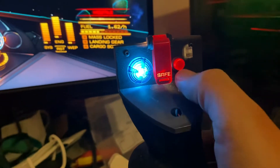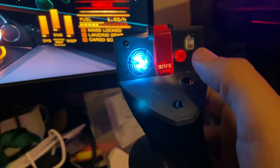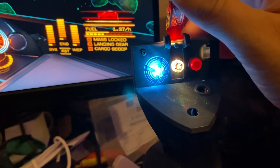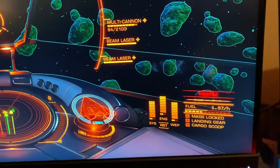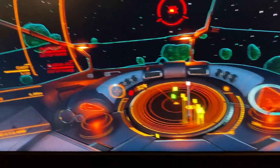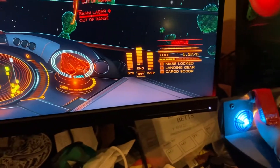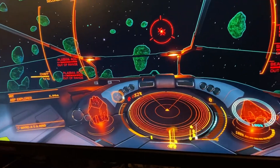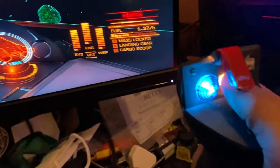I'm still waiting on a circuit board for the hat switch here and this button here. This doesn't flip like I said because I'm waiting on a spring, but it does work — it deploys. And I can hit that button to find the next target. We've got someone to kill!